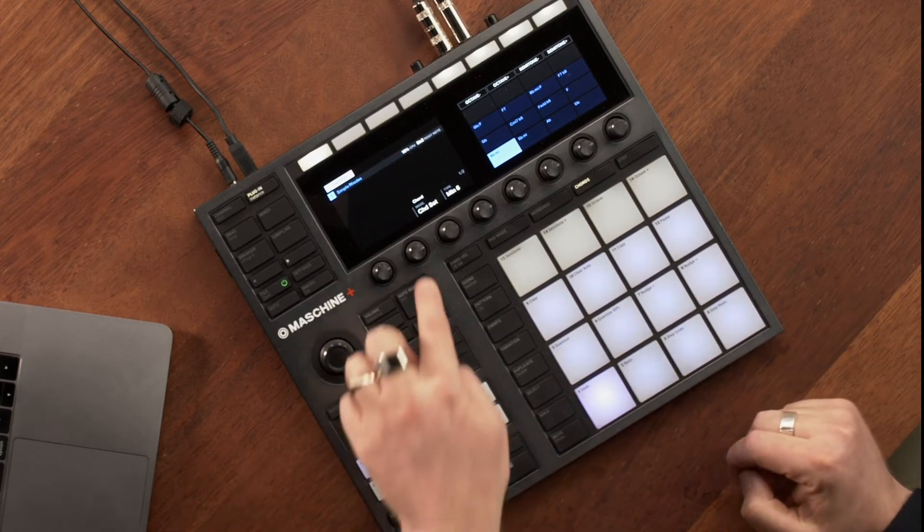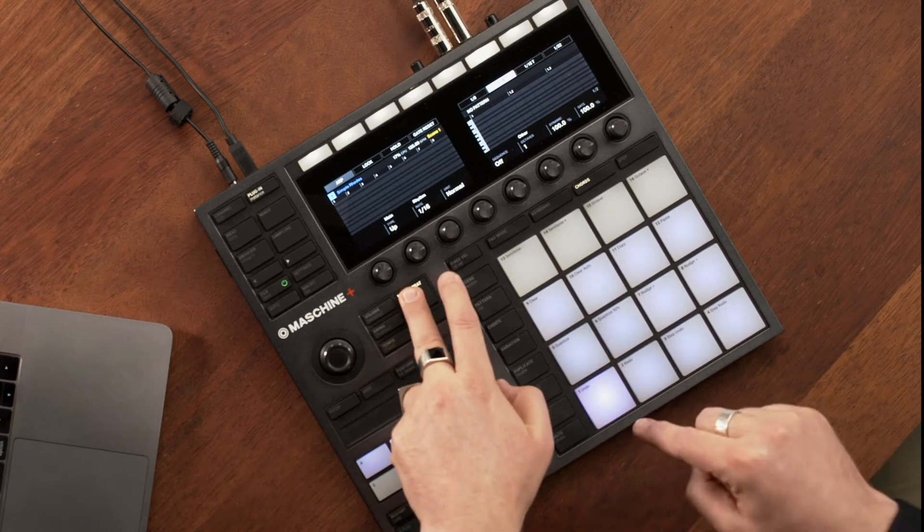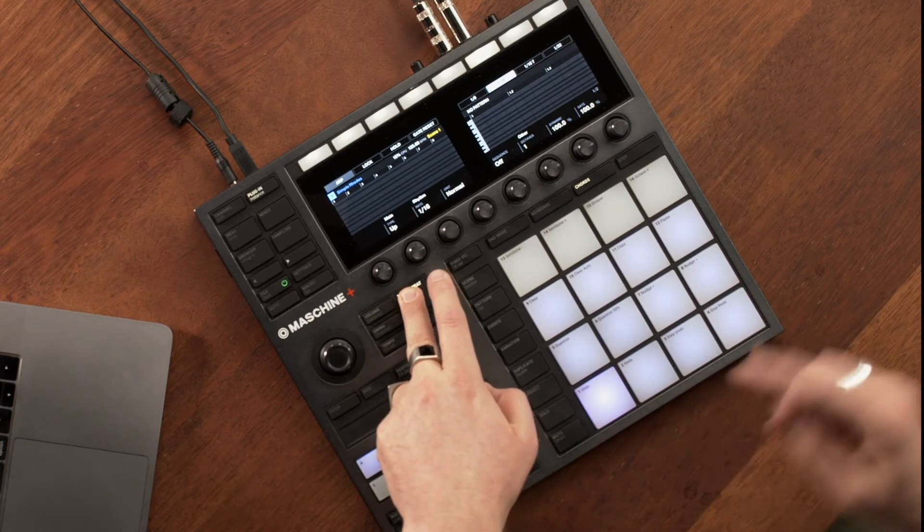Useful tip: if you activate the arpeggiator button, it will arpeggiate all of the notes that are in that chord.